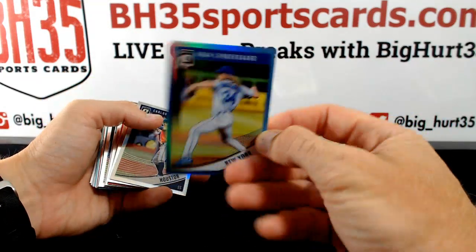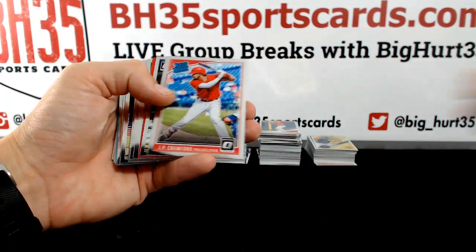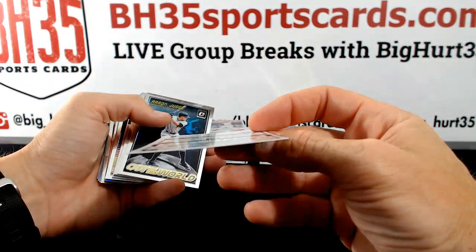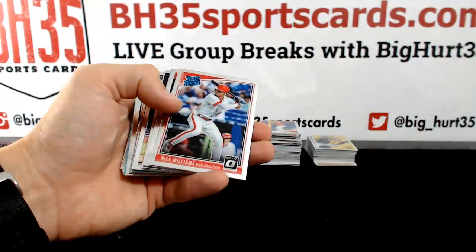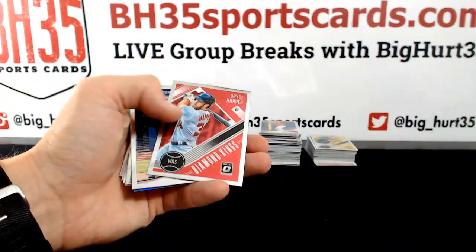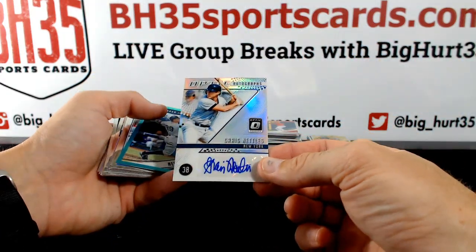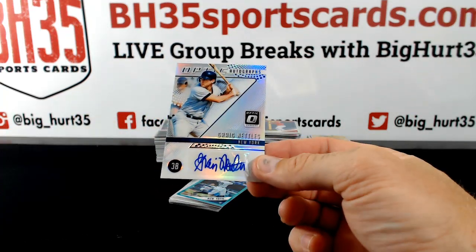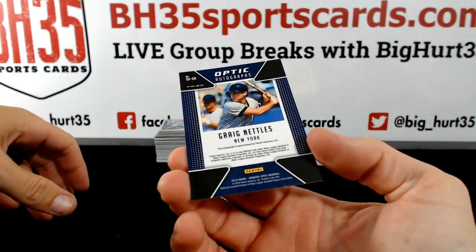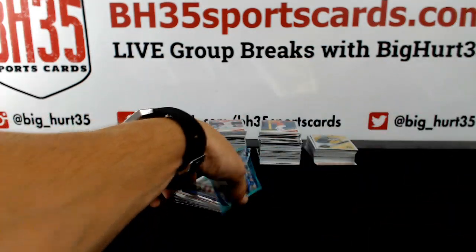Cinderguard to 50 for the Mets. Correa Prism. Miggy. Miguel Sano Red to 99 — Twins. Judge. Matt Olsen to 299. Scherzer. Harper. Craig Nettles, New York Yankees. Curtis Campbell — that one is not numbered, it is a Prism. Nice Aaron Judge.